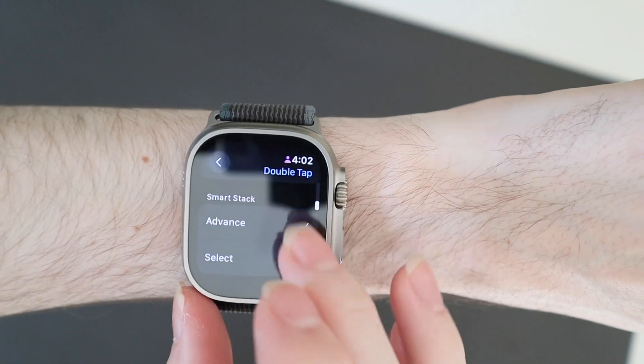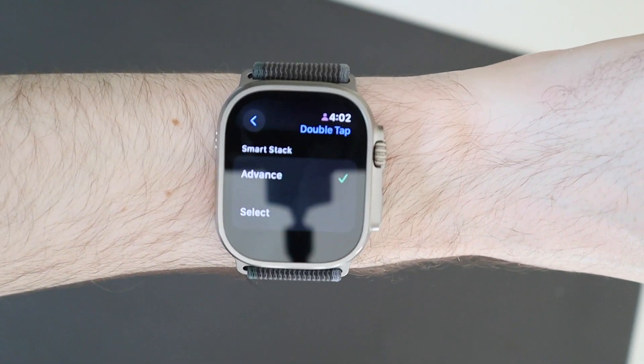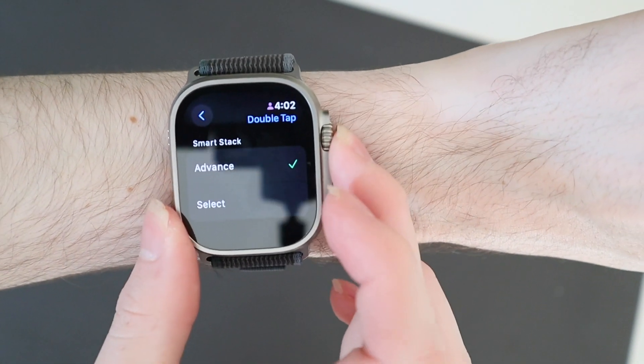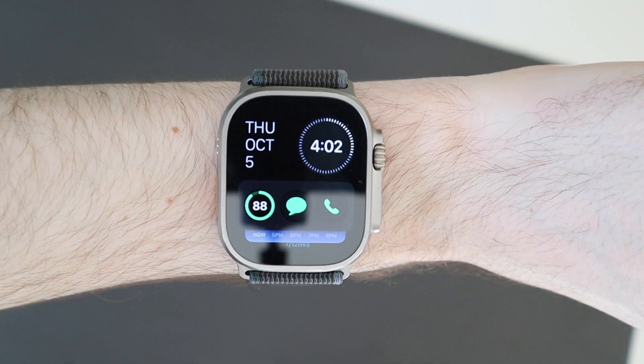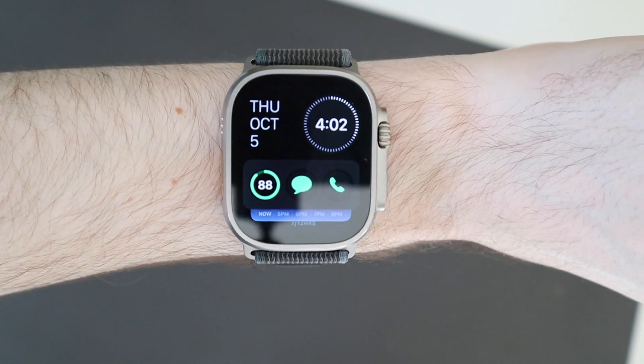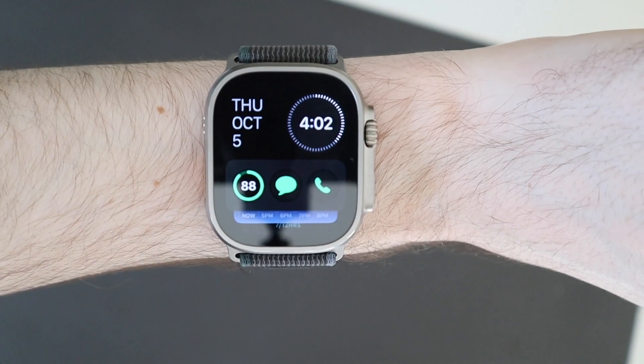You can choose what it does with music — play, pause, skip — and then for your smart stack whether you advance or select something on it. That is very cool, and it also works in some other menus as well, like if you dictate a message with Siri you can double tap to confirm it and send the message.